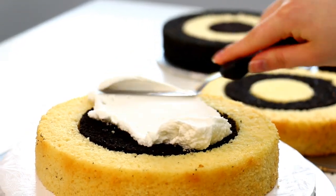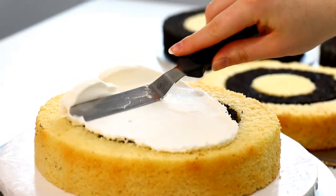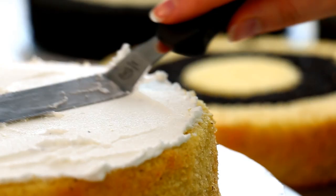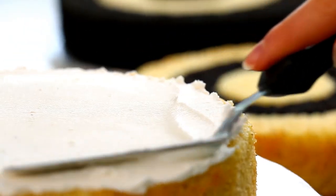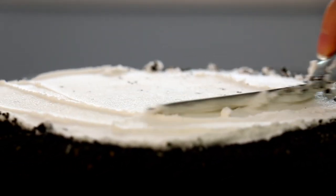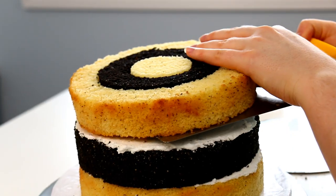Now I'm going to stack up my cake using my vanilla buttercream icing, just putting a nice thin layer in between each layer of cake. When you're stacking up this cake you really want to be careful that you do one of the layers with the vanilla on the outside and one of the layers with the chocolate on the outside, so you're changing it as you stack up.